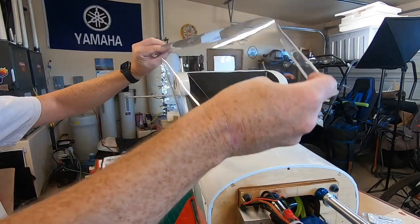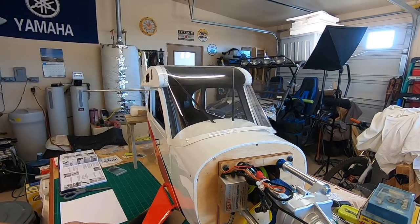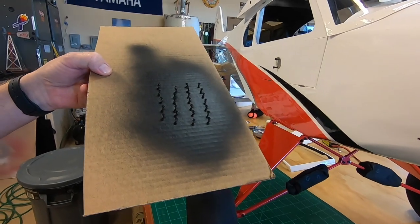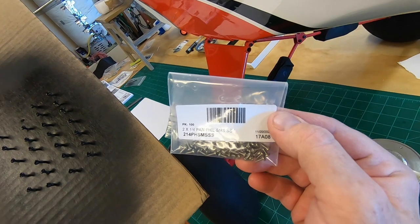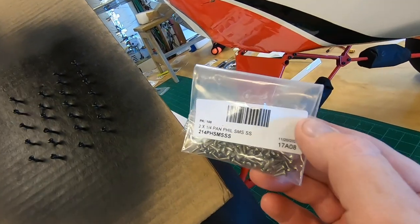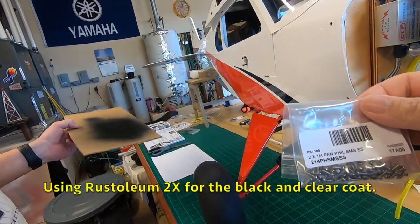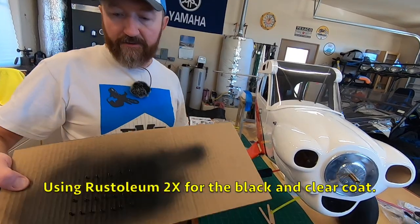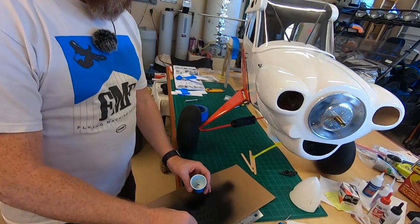The cowl is done — happy with that. We're going to work on the window a little bit here, but we came to the realization that we didn't have enough black screws, so we had to paint up some more. We had to find these at a specialty fastener shop in Las Vegas — we couldn't find anything like this locally. We just painted them black with a matte clear coat — two by a quarter pan head Phillips. Did a matte black and then a matte clear coat.